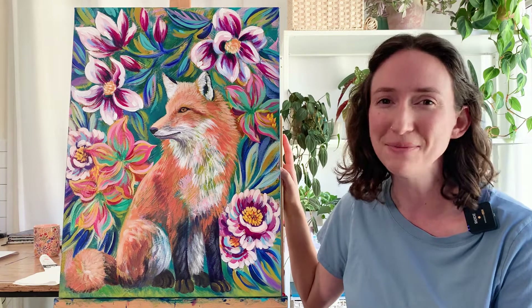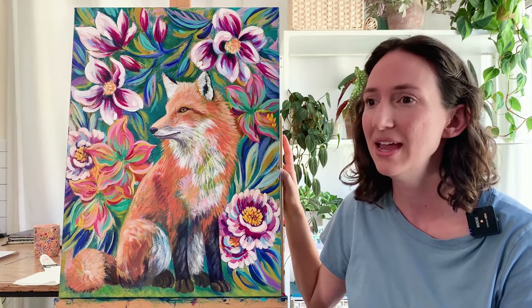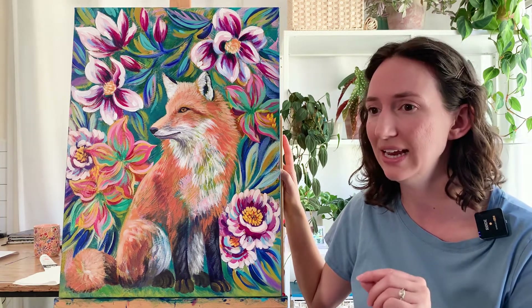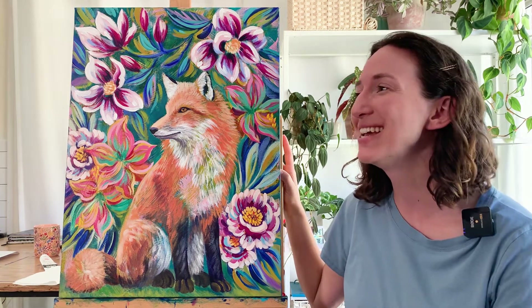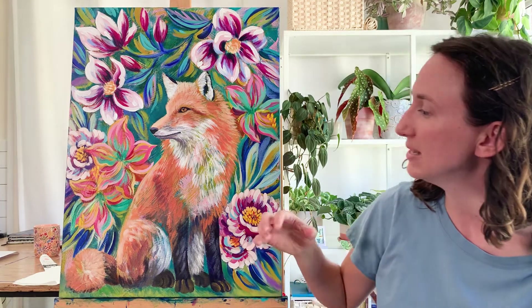Especially when I was a kid, I painted animals that were very detailed with lots of little hair strokes. So this was bringing me back to painting animals like that, and I was trying to decide how much clarity I wanted to bring in. I like the haziness, I like the texture.